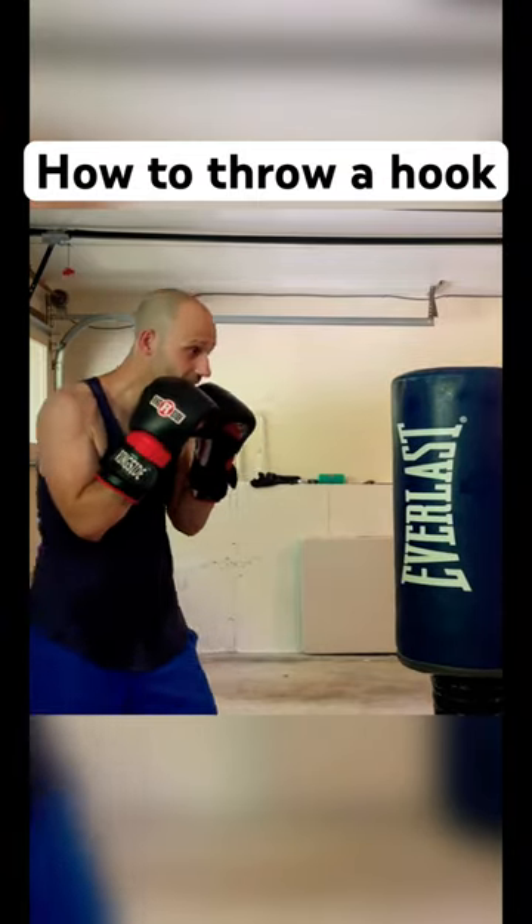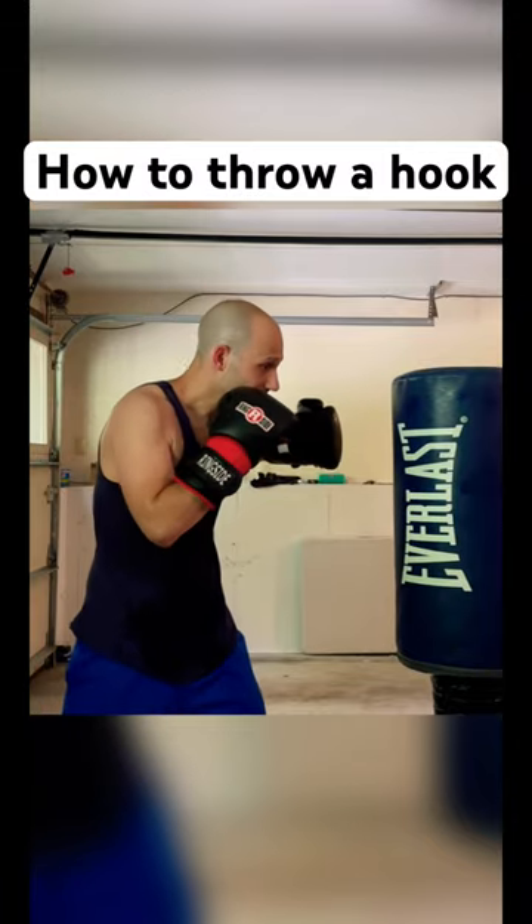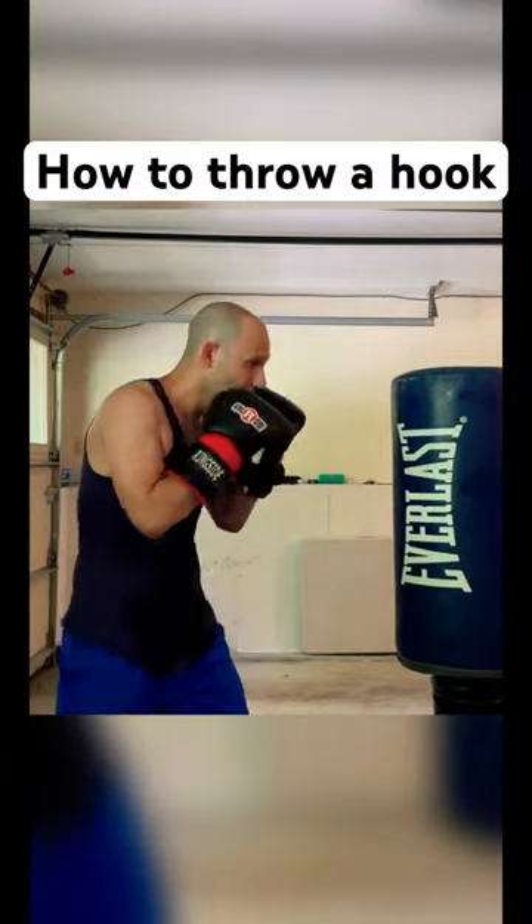Start off with your hands facing to your chin, turn your arm up, then turn and twist and come back and keep it like this.